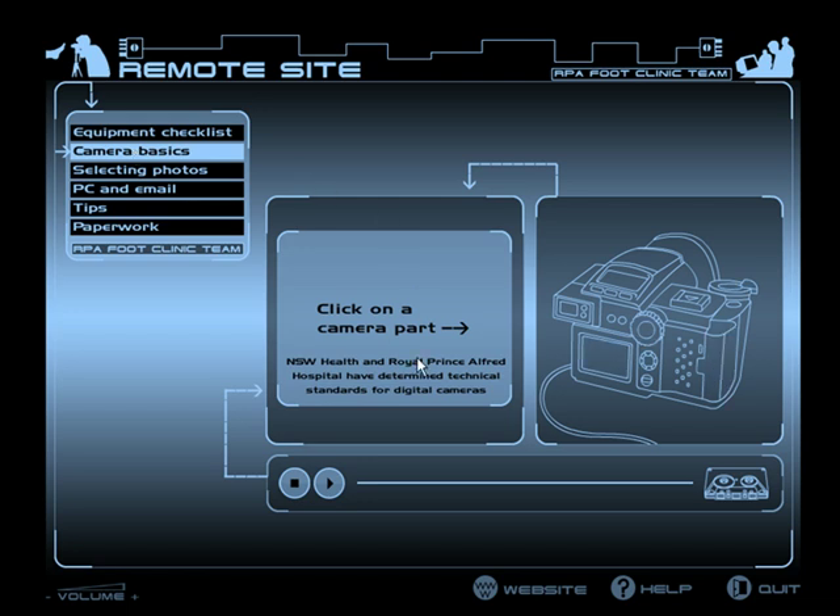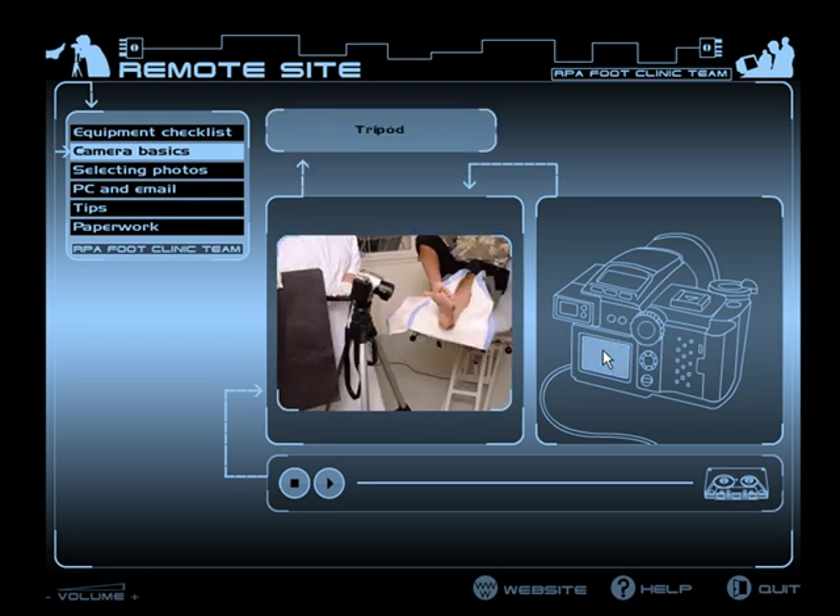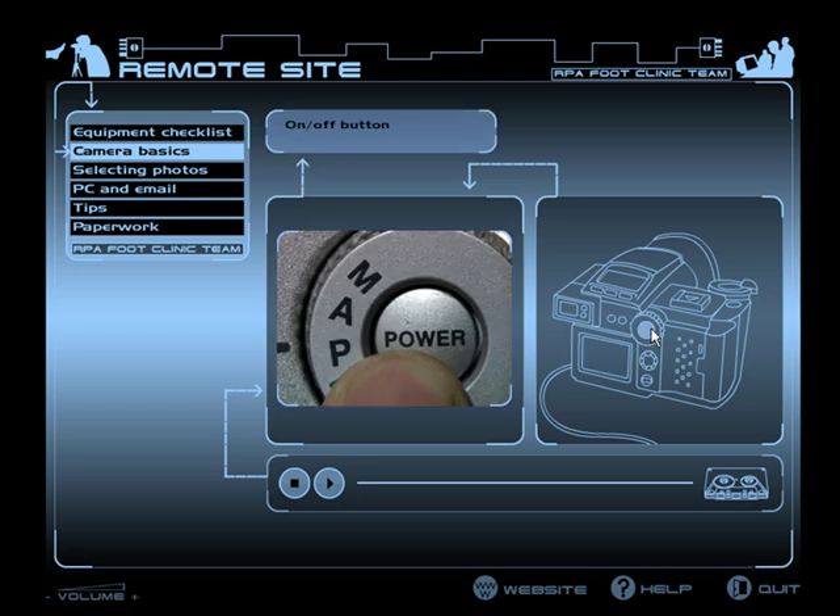This is the camera basics section. Select a part of the camera from the menu on the right and view its presentation. Press this button to turn the camera on. When you finish taking photos, press the button again to turn the camera off.